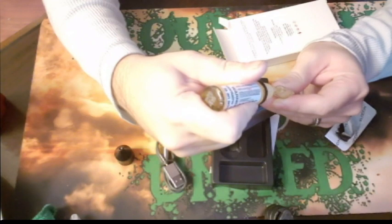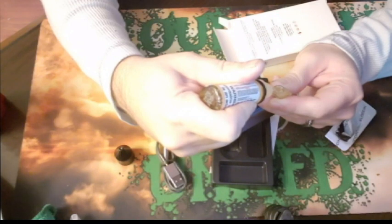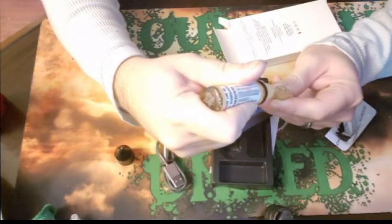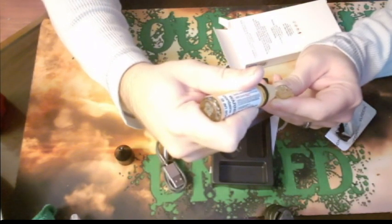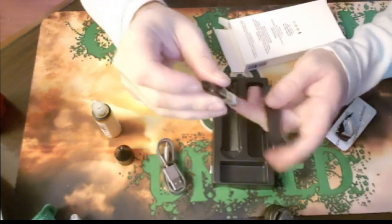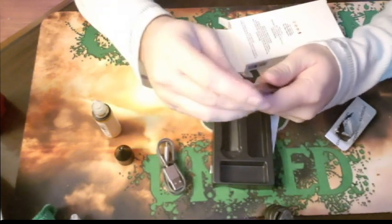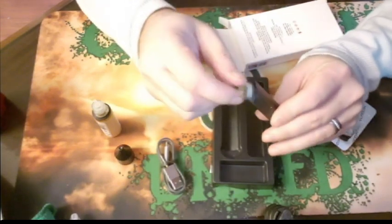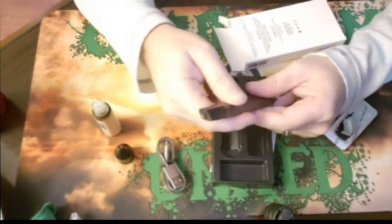Again, 1.5 ml capacity. The fill ports could be a slight tad bit bigger in my opinion. I'm not a big fan of the way this fills because as soon as you let go of the bottle, it wants to suck the juice right back up into the bottle. The pod can only go in one way — you can't put it in the wrong way because it won't fit. I need to let that pod sit for a good 5 to 10 minutes.